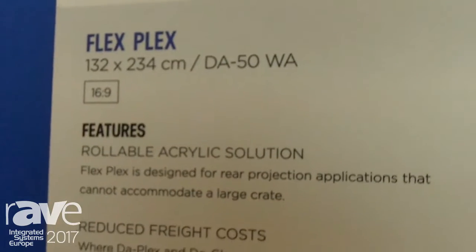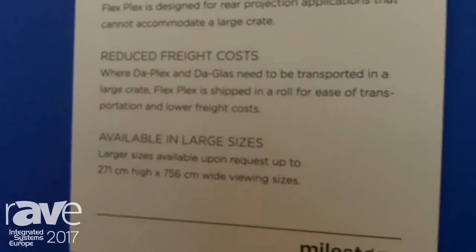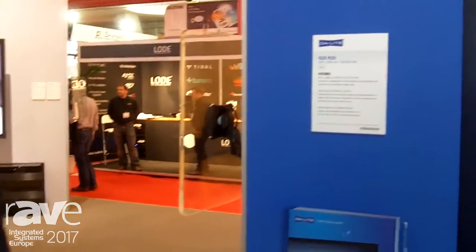Good morning, we're here at ISE 2017 showing off FlexPlex for daylight. FlexPlex is a rigid rear projection screen that can ship in a roll and be in a crate that is about 80-plus centimeters wide, so it'll fit through a doorframe.